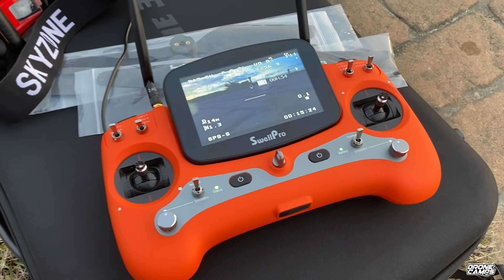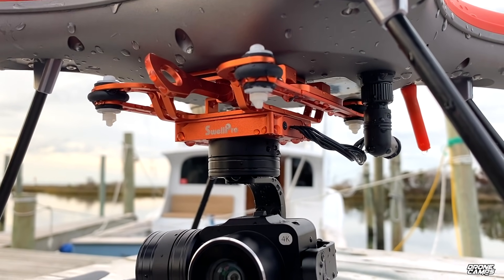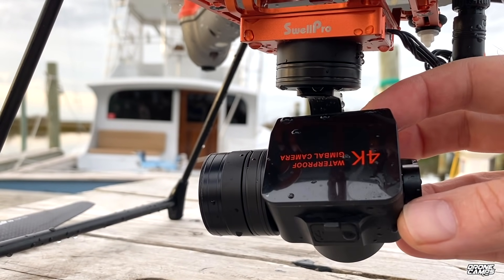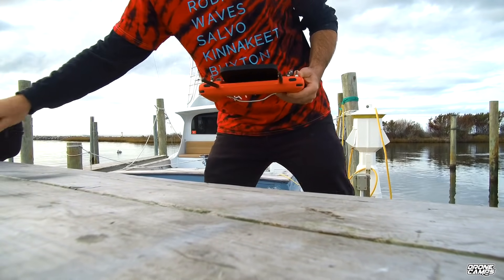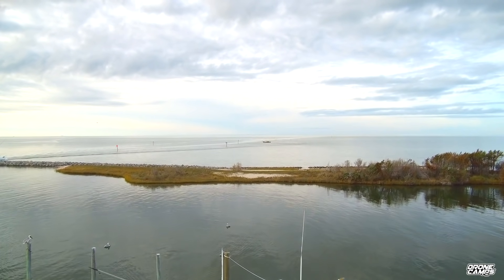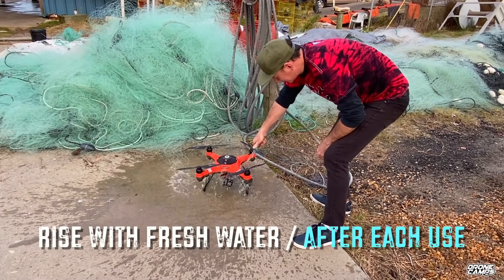We're going to check out some of the specs on this drone, show you some of the different attachments that you can get, and talk about prices. Depending on what type of fishing you're doing — whether it's off the beach, you just want to take your hook out over the breaker, or off a charter boat — you can land it to the side, gas it, and bring it up. It is really, really tough and durable.